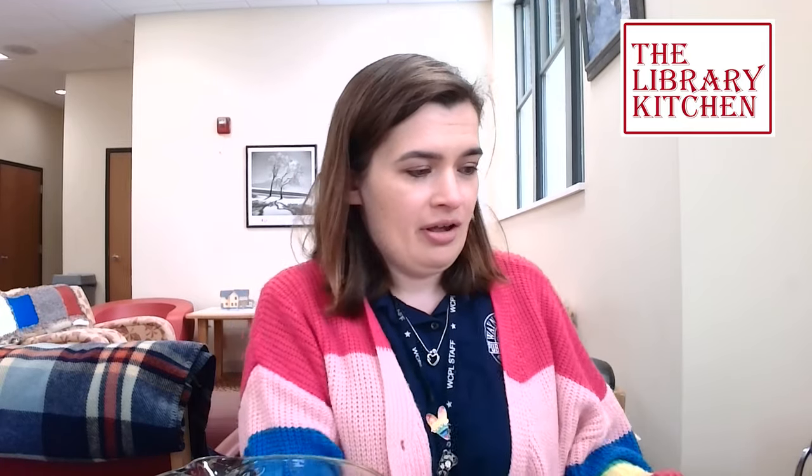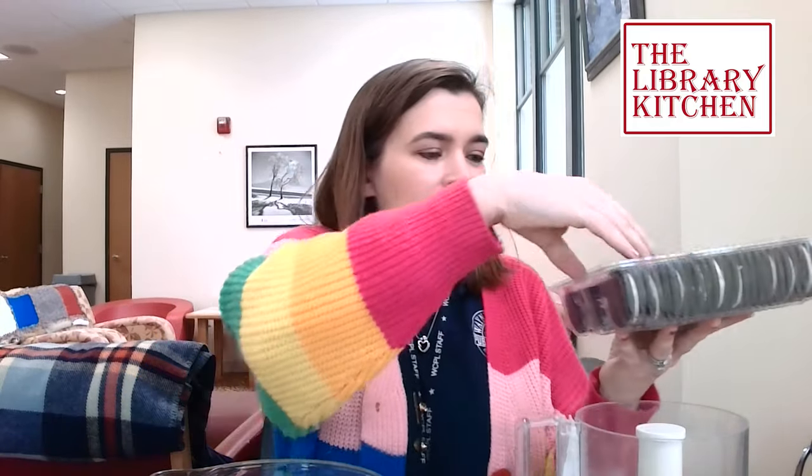The first thing we want to do is place our Oreos in a food processor. In addition to a food processor, you're also going to need a baking sheet and parchment paper to set your truffles on, and space in your refrigerator. Let's pulse our Oreo cookies until they are crumbs, and once they're all crumbs we're going to add them to our large bowl.